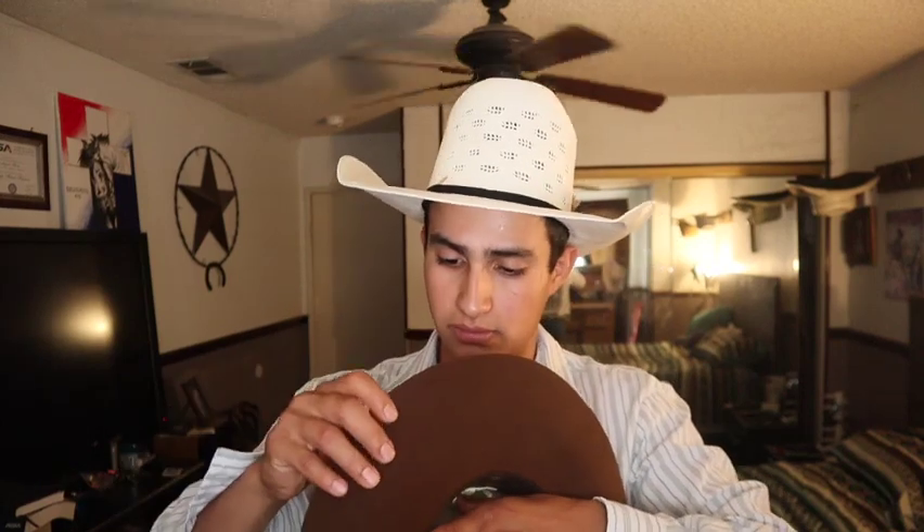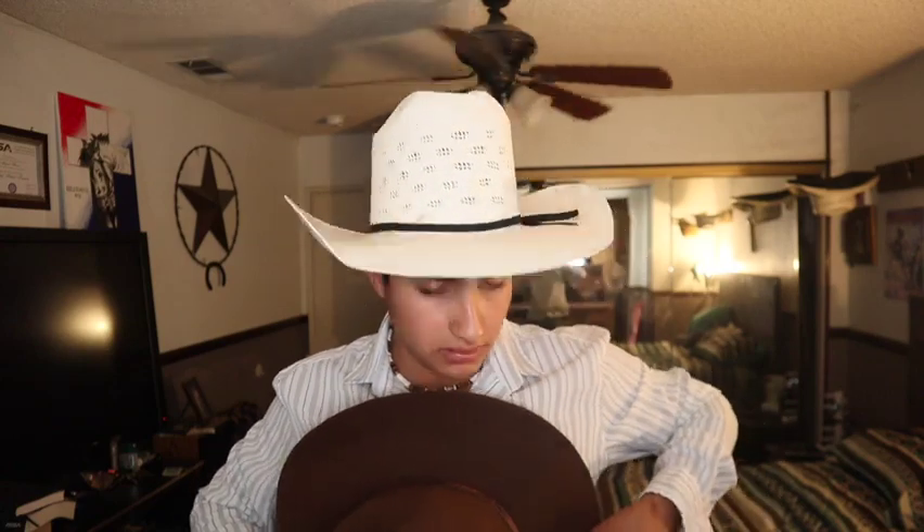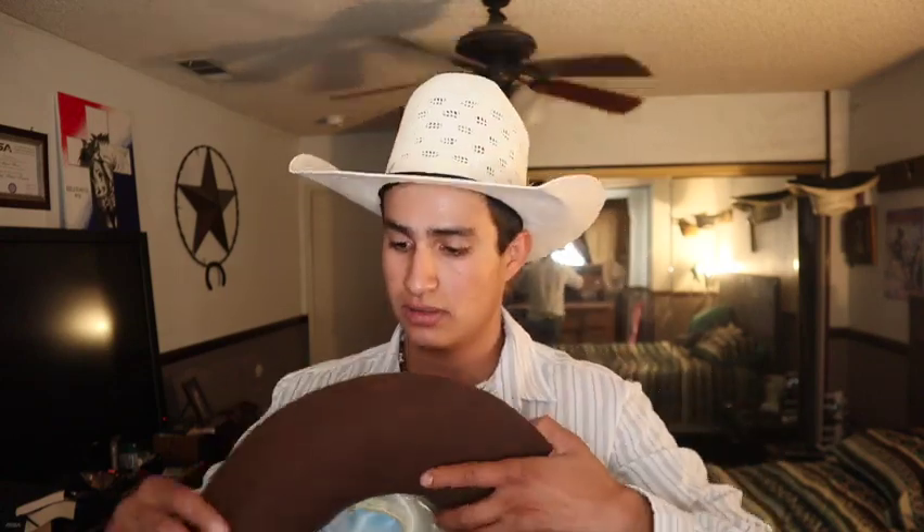Now we're going to work our way to the back. Put some steam on this side towards the back, and do the same thing — curl it up and push down at the same time so you can get a little bit of dip. You can put it on your stomach or chest and push down like this. Same thing for the other side, because you want to match it — remember, match on each side. You can do little touches to give it more dip.